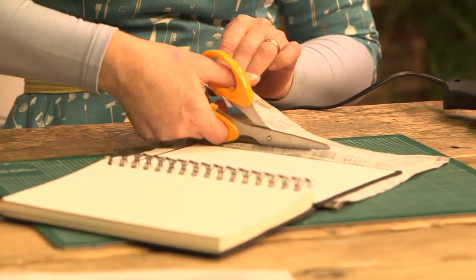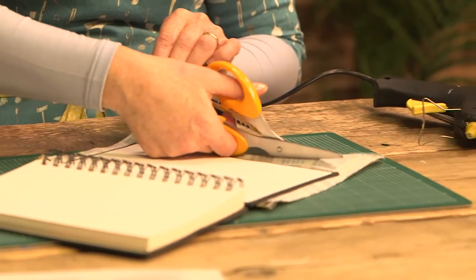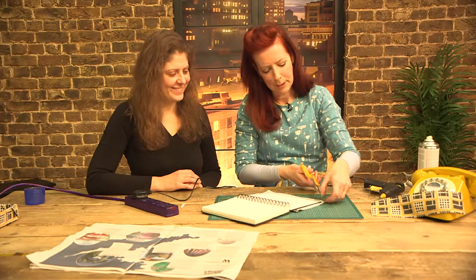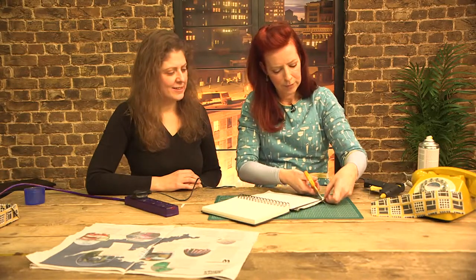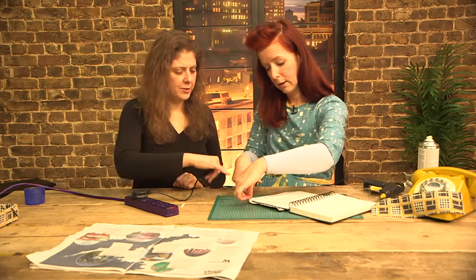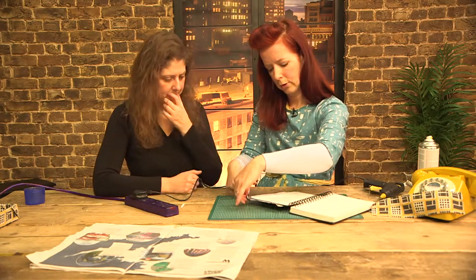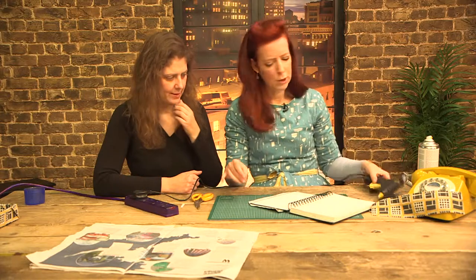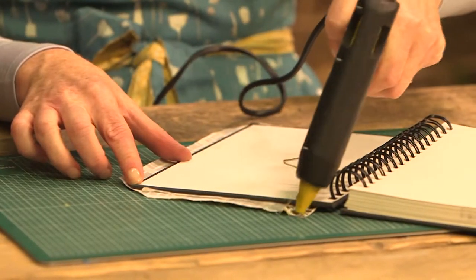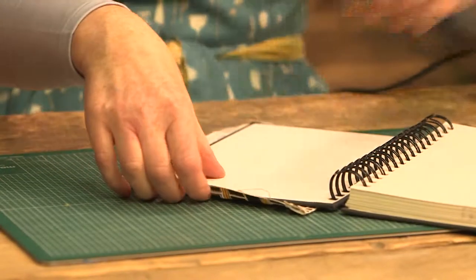We previously upcycled a chair we found on the streets and used some carpet underlay for the seat padding, then very simply used this fabric. Now I'm cutting the corners for a neat fold so it's less bulky. We could use spray mount again or I'll just quickly do this — it's on the inside here so it doesn't need to be quite as neat.